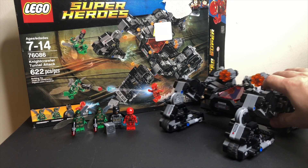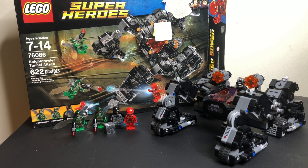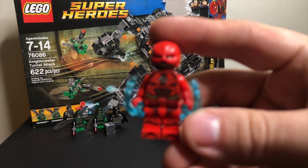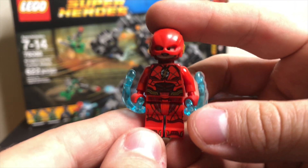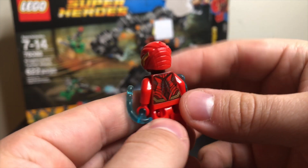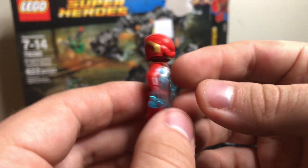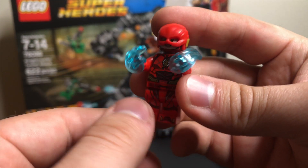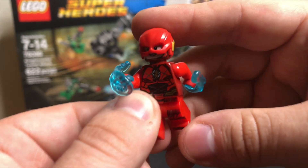This is actually a really interesting build to the set, and back in the day the big draw for this set, of course, would have been the Flash minifigure — the Ezra Miller Flash. This set was $49.99 back in the day, 622 pieces, and it's pretty cool for what it is, but the Flash minifigure was the big draw because this was the only set that he came in.